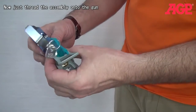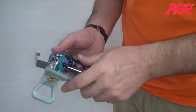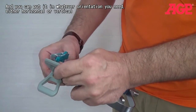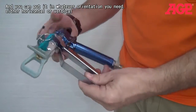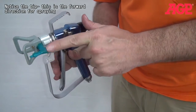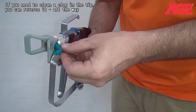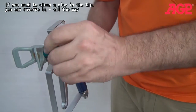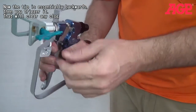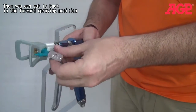Now you just thread it onto the gun. You'll hear the seal go in. Put it in whatever orientation you want it in. This is the forward direction for spraying. If you need to clean the tip and sometimes you get a little clog in there, you can reverse it all the way — now the tip is essentially backwards — then you trigger it and that will clear any clog. Then you can put it back in the forward spraying position.